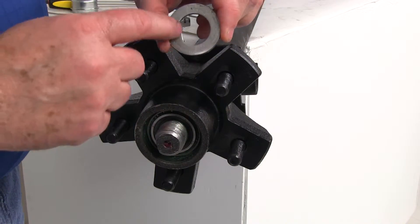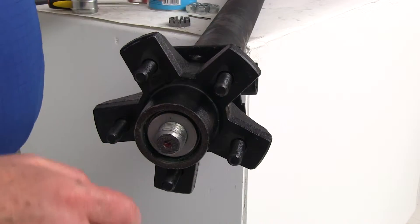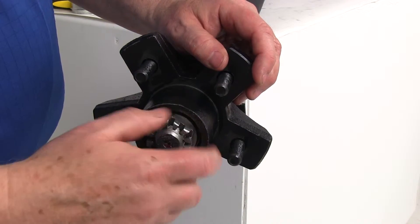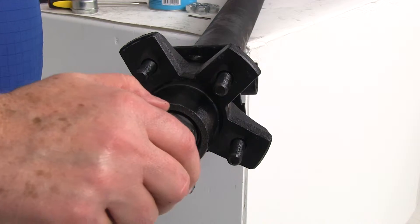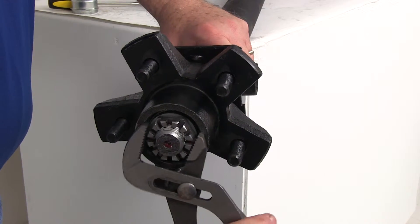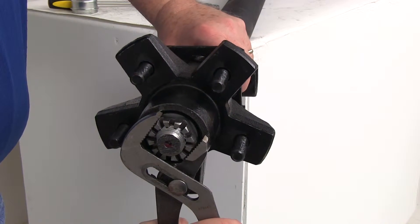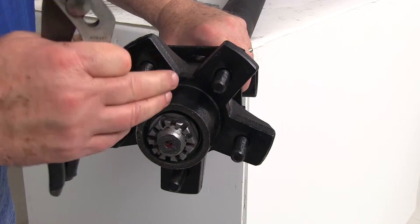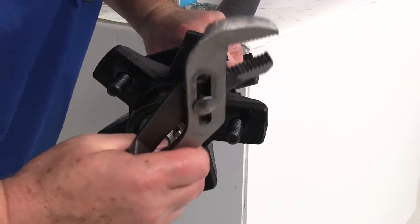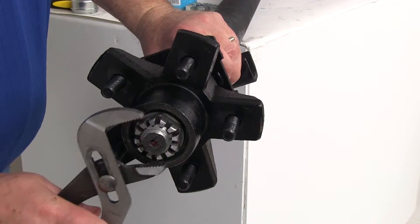Then take the D-ring — it has that flat surface you want to line up on the spindle — and put it on after the outer bearing is installed. Then take your castle nut and tighten it down. Once it starts getting tight, use your channel locks to snug it down so there's no play, seating the bearings correctly. Then back the nut off slightly until the cotter pin hole lines up.